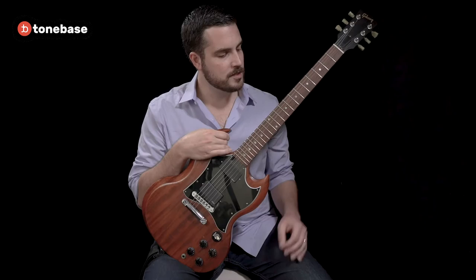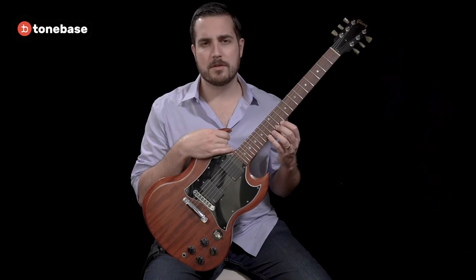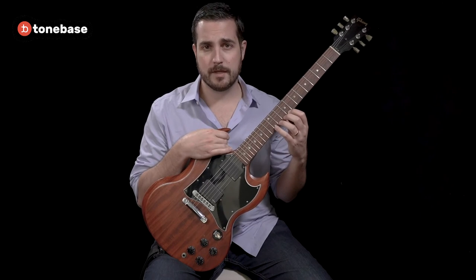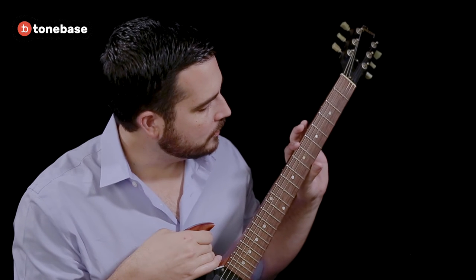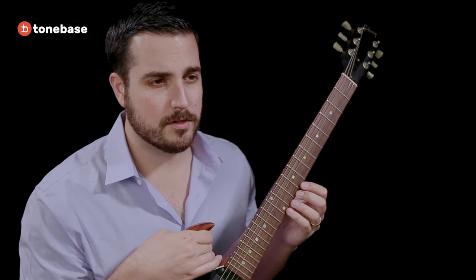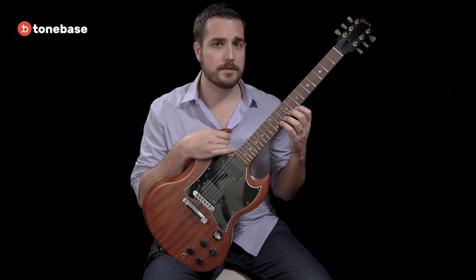First and foremost is the material that the strings are made out of. While classical guitar strings are made out of nylon, these strings are made out of steel and may be less comfortable for beginning guitar players. Additionally, the neck on electric guitars is more narrow than that which we will be dealing with on a classical guitar, giving you less room for error when trying to navigate from one note to the next.